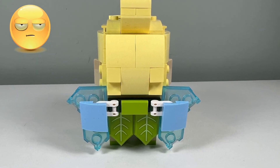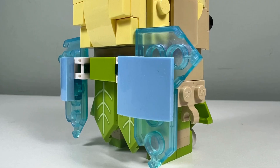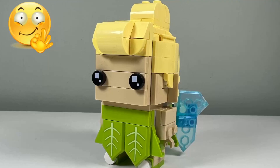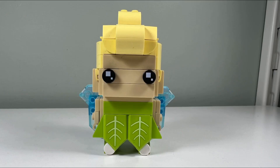I don't like how Tinkerbell's wings look from the back — the pastel light blue reverse slopes look awkward attached to the trans blue Nexonite shields. However, I do like how the wings look from the front because the trans blue Nexonite shields look great from that angle.